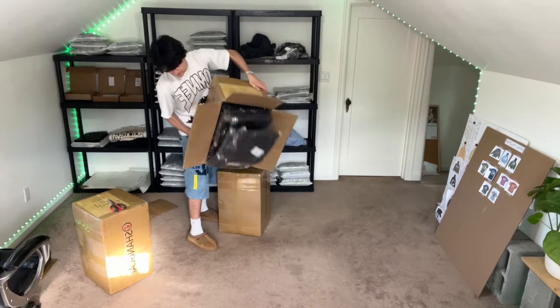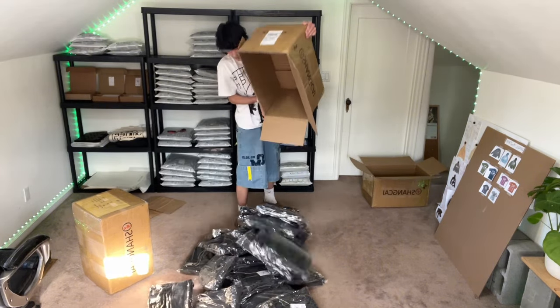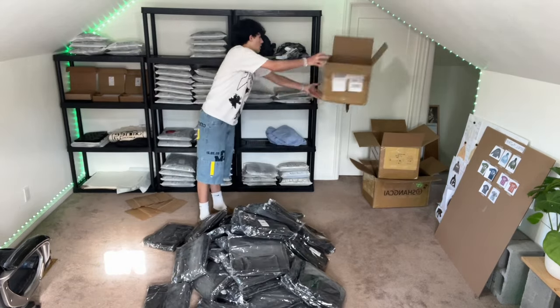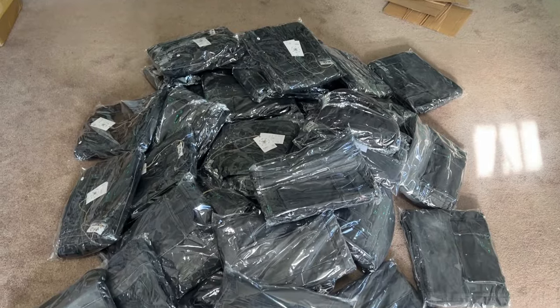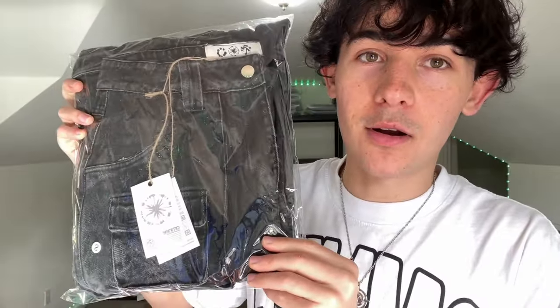We got three boxes full of pants — gonna package them up and get them shipped out. That's all of it for now, still waiting on the XLs to arrive. These are the heavy denim cargos — came out super nice. First pair of pants that I've ever released and they sold out super quick, so might get a restock pretty soon. Also did a blue colorway — probably dropped that one. And they sent me this fabric to test out.